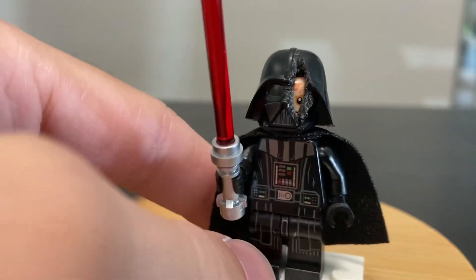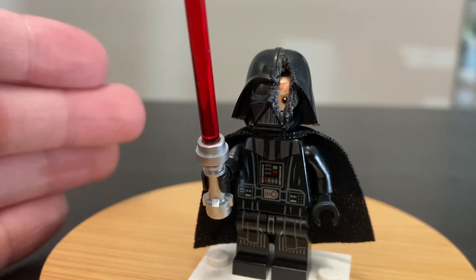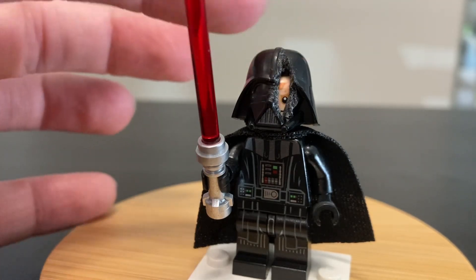Today I want to show you my custom Darth Vader from the finale of Obi-Wan Kenobi. He gets half of his helmet ripped off by Obi-Wan during their big duel. I saw someone on Instagram make a custom of this and thought I had to give it a try — it's such a cool, powerful moment and a fairly easy custom to do, just a little bit destructive.